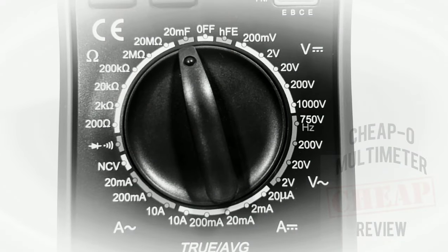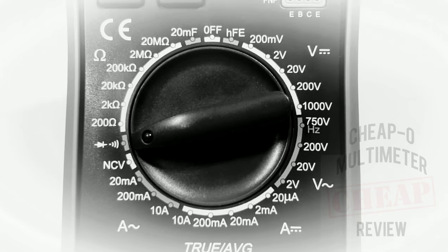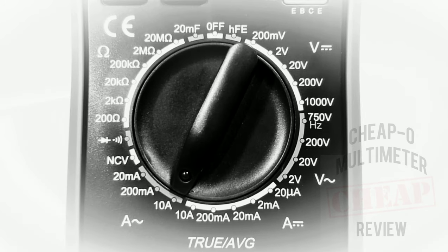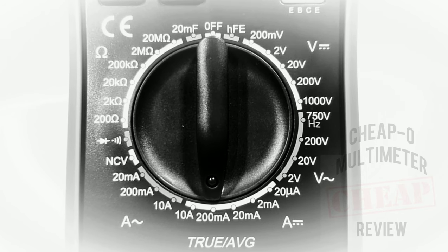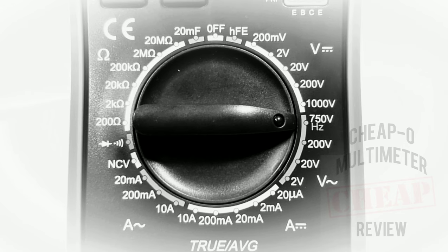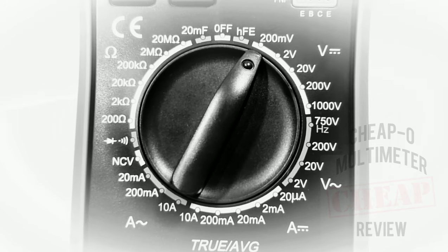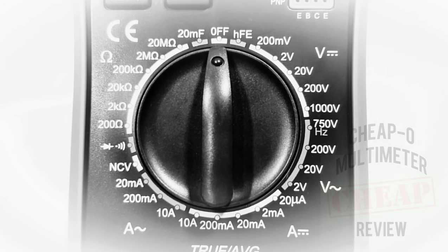Let's take a closer look at that selector switch. Starting off with the 20 millifarad capacitance range, next up is 20 megaohm, one diode and continuity. What would a cheapo meter be without NCV? Milliamp mode up to 200 milliamps, high current AC up to 10 amps, high current DC up to 10 amps, milliamps DC up to 200 milliamps, volts AC up to 750 volts, volts DC up to 1000 volts, millivolt range up to 200 millivolts, the transistor tester or HFE, and finally at 12 o'clock the off position.